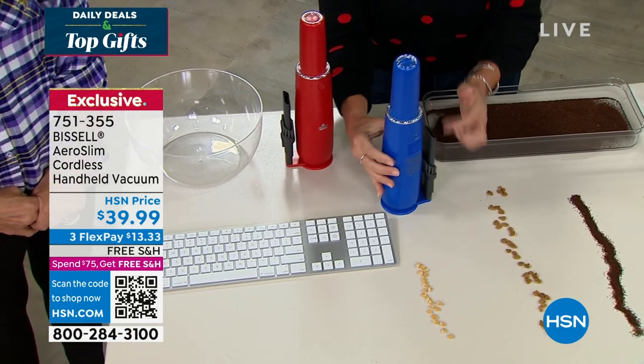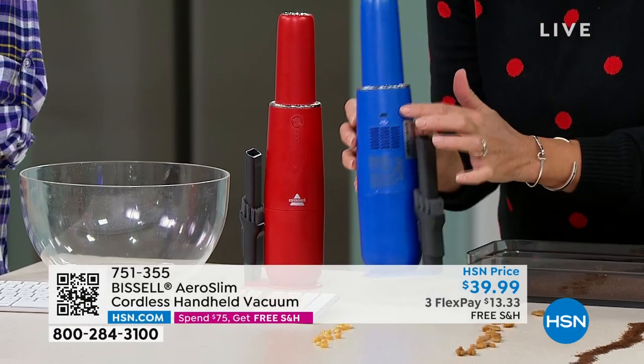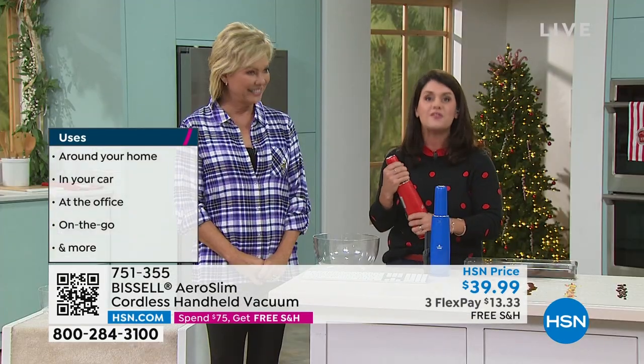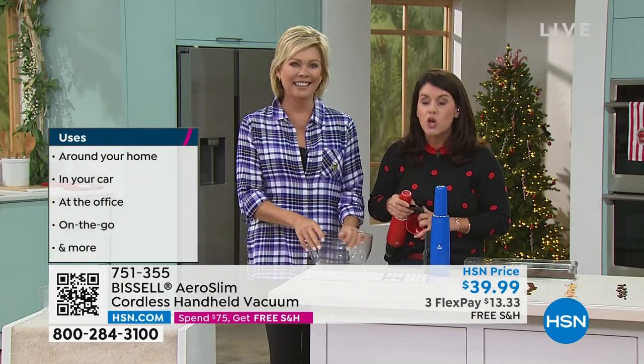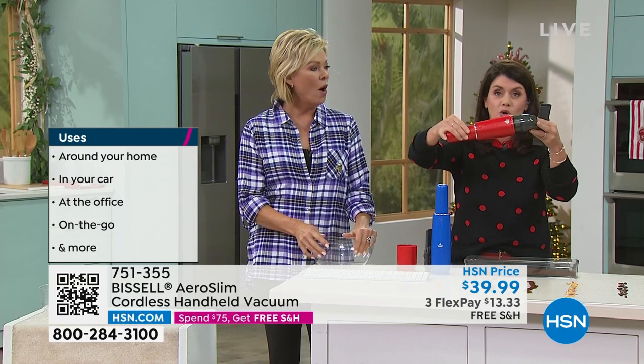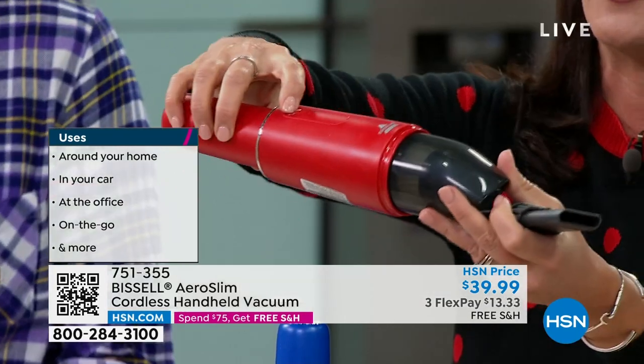It has a 12-minute runtime, and in the back you're always going to be charging it with USB. That's why these are so popular — if you're the driver for the sports, driving the kids around, this charges and sits inside your glove compartment or inside the console. So you don't have to do the quarters in that stinky vacuum.